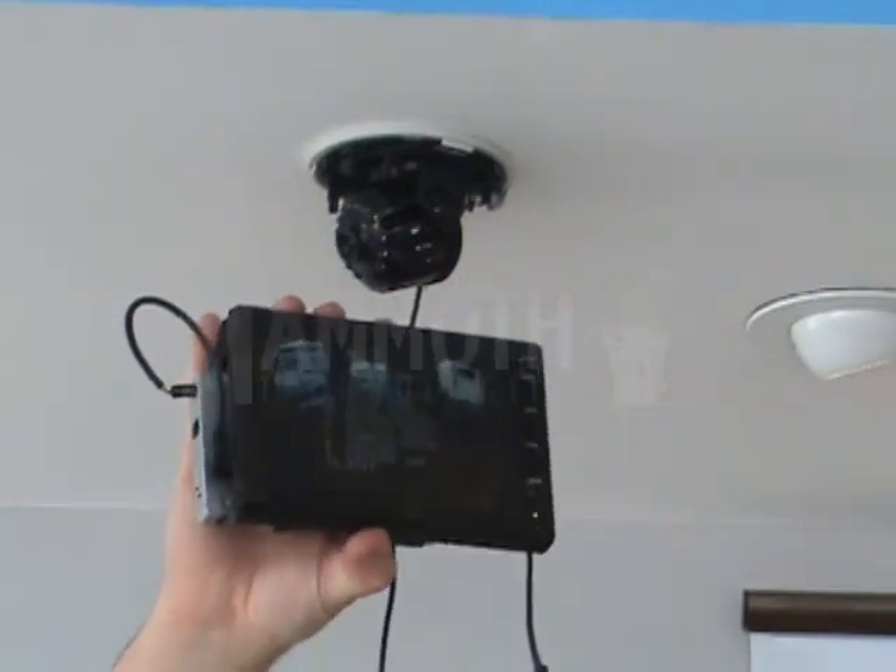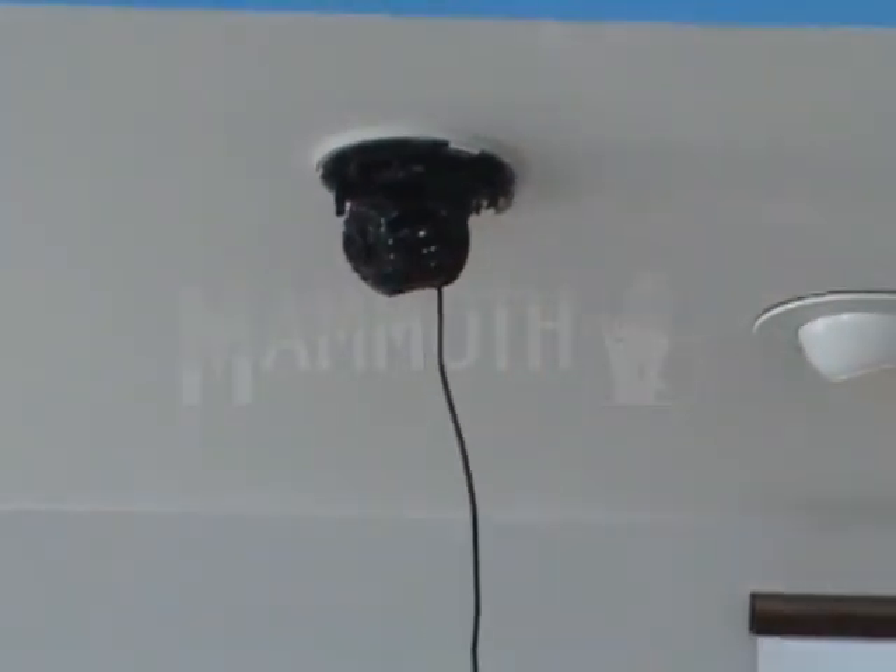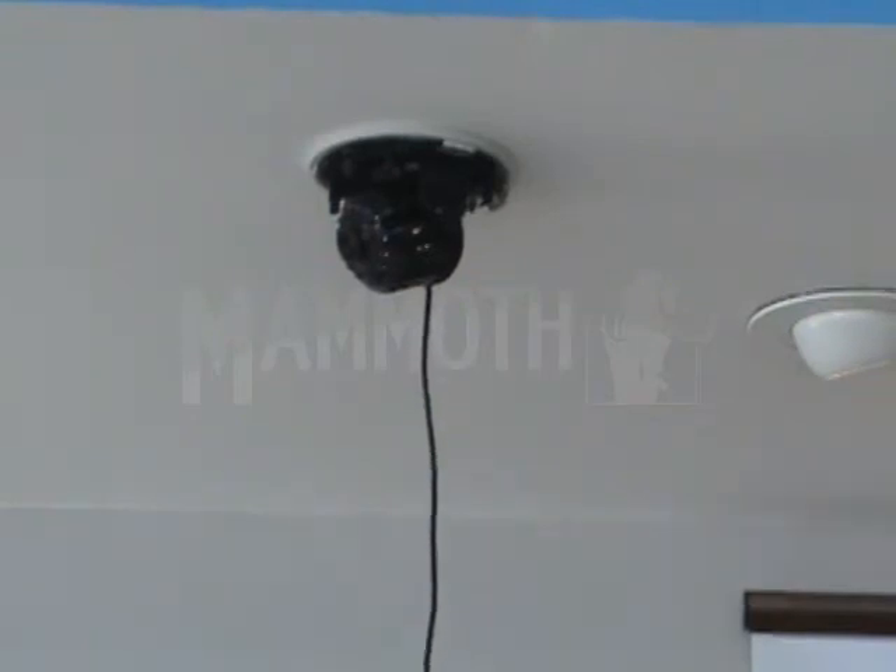This makes it a lot easier to adjust the on-screen display with this video out, so you can already have the camera mounted in the correct position before you do the adjustments.